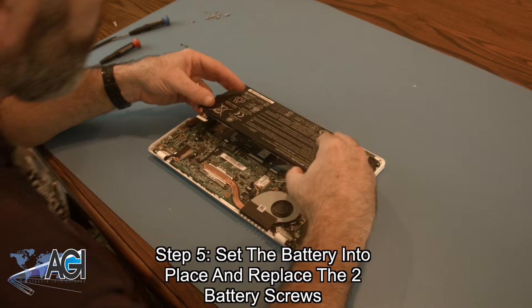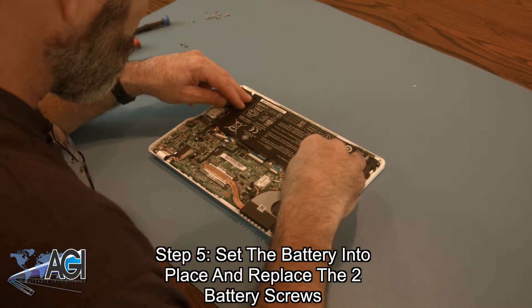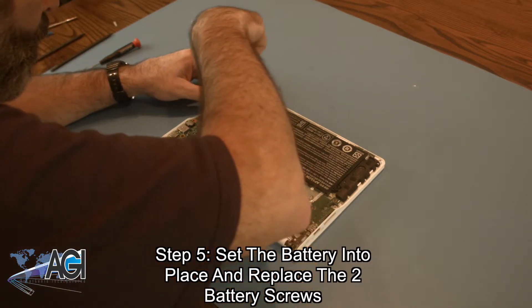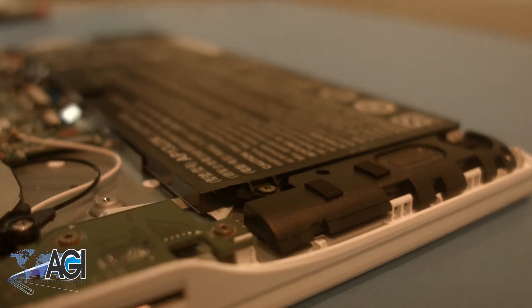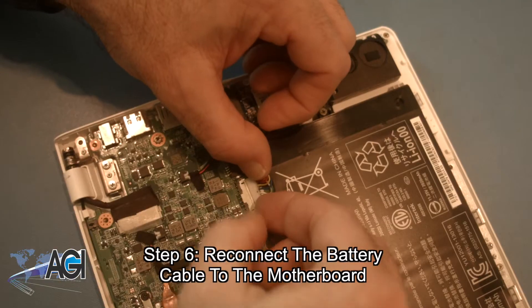The first step in the installation of your replacement battery will be to set it into place and replace the two battery screws. Now, you will reconnect the battery cable to the motherboard.